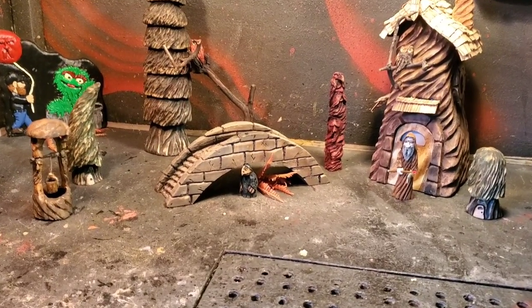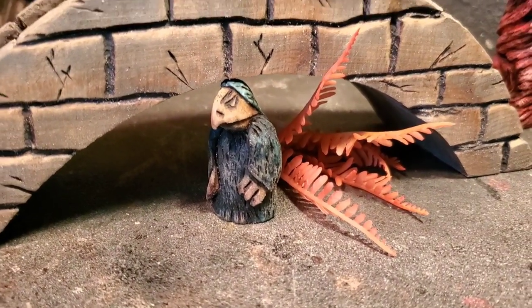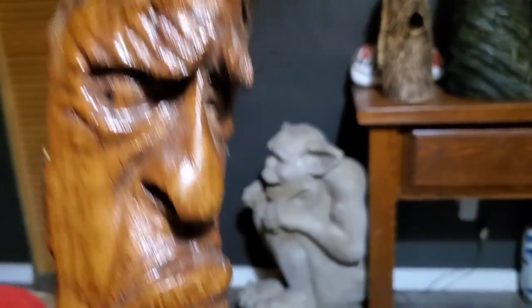Hey guys, in this video I show what burrs and tools I use to carve this little troll underneath the mystical wizard bridge. My name is Jordy Johnson, my name is Grumpy Jesse, and this is Carving Fusion by Jordy Johnson.